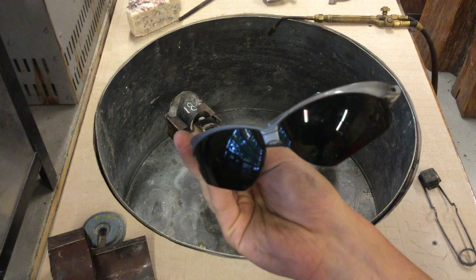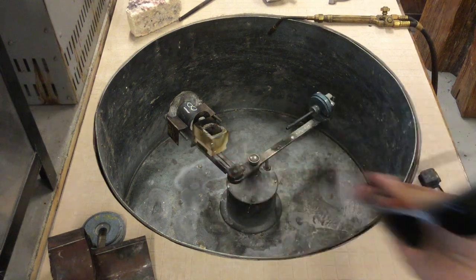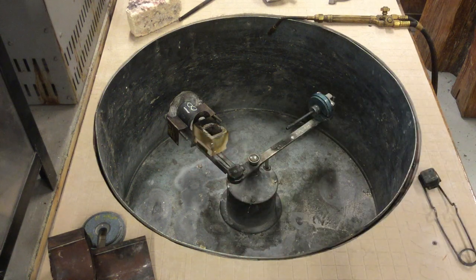Let's talk safety — safety first. Before you start melting molten metal, if you plan on staring at the core of your metal while you're stirring, you're going to want safety glasses.